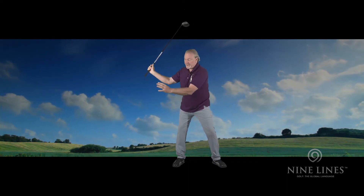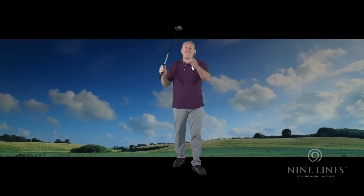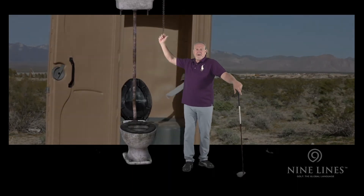We don't want to pull the shaft down — you never pull it. I remember in the old days, when we got to the top of the backswing, they said we should feel like...